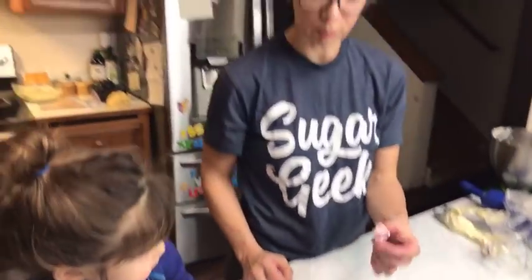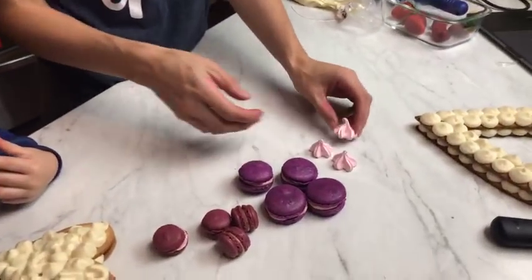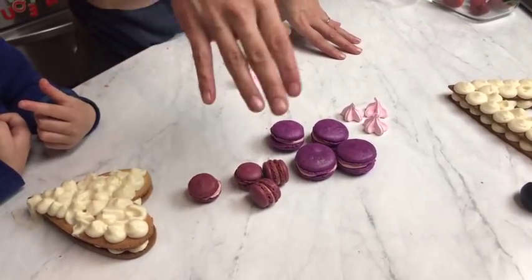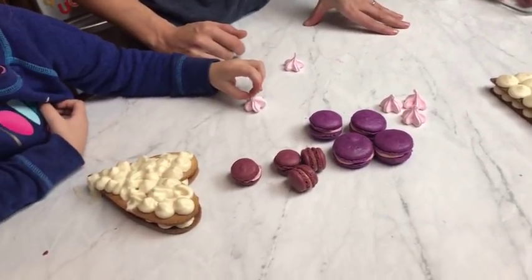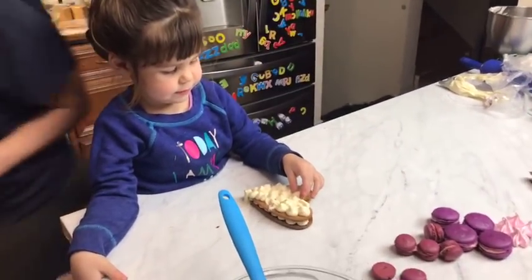I also have some little meringues — these are very cute as well and super easy. I'll have the recipe for the meringues, the macarons, and the strawberry filling, and the video for this dessert over this next week because that's just too much work to do in one day. I grabbed my chocolate — be right back.